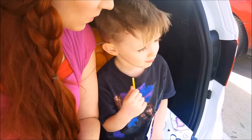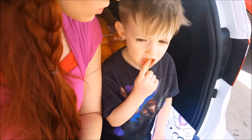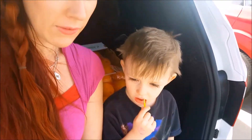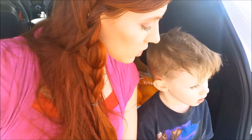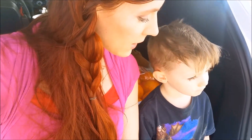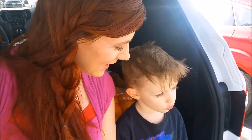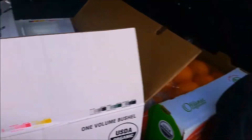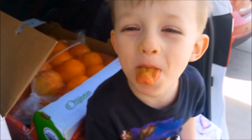You know why mommy got pine nuts? I'm trying out some new recipes because we're going to have company over, and we want to make sure that we like what we're making. I want to try it at least once on myself before I give it to other people.